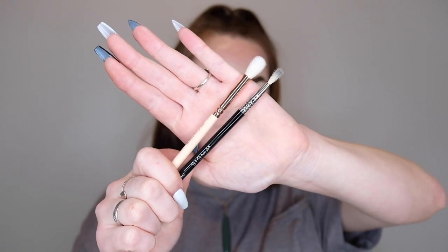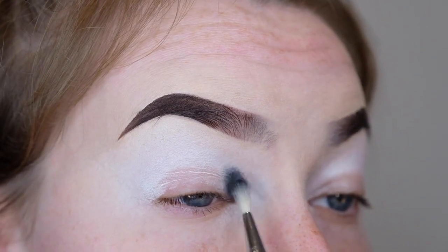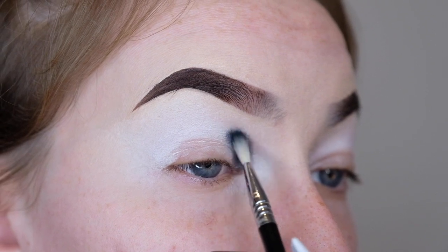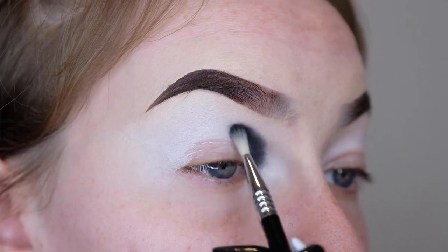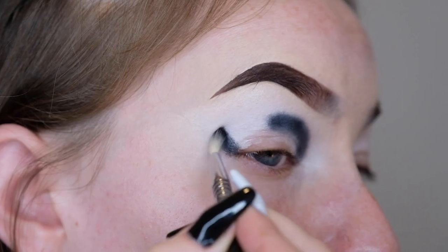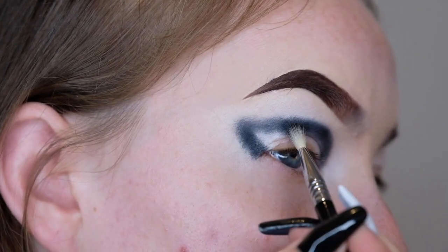I'll compare it to a regular size blending brush just so you can see the difference. This is going to help us get the colour in a nice defined area while making sure the edges are blended out slightly, because it can be quite hard to blend out black. I'm taking that brush and packing on that black shade into the crease — from the tear duct up through the crease and bringing it out in a winged shape at the outer portion of the eye. I'm applying this in little circular motions to help blend out the edges.